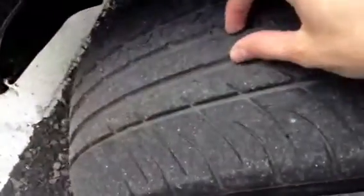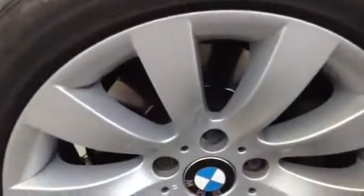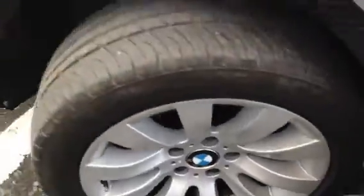Near side front tyre — we're looking at around 3-4mm, so all four tyres have plenty of tread, especially the rear. No kerbing or scuff marks at all to that alloy. Great condition.